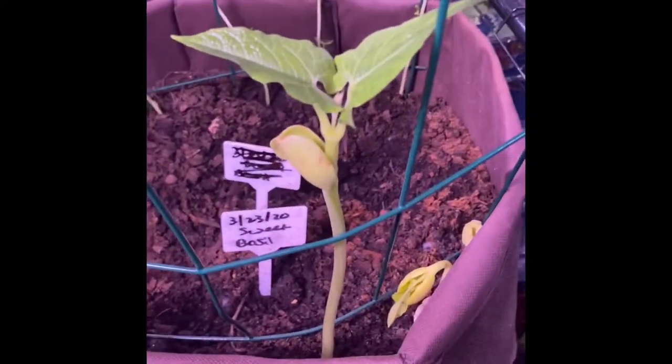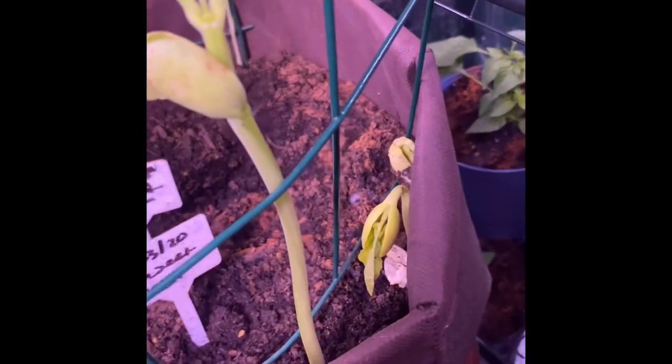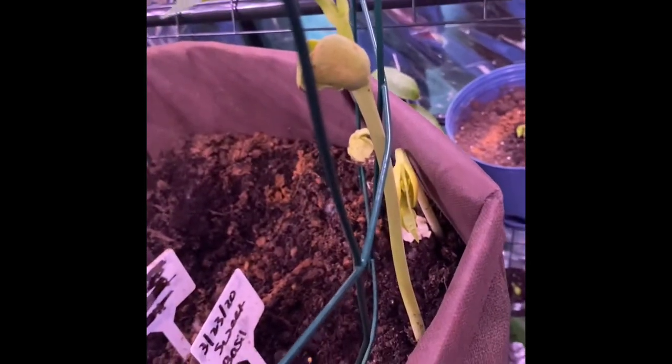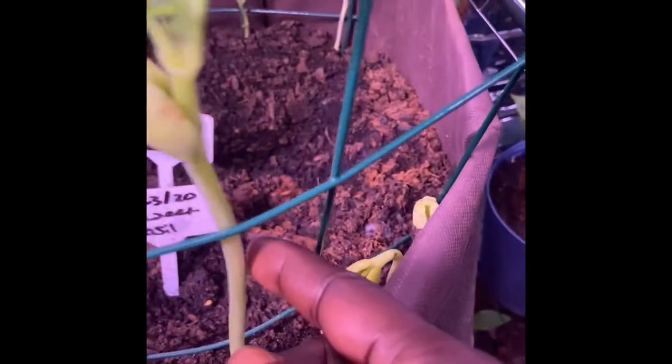Look at this baby lima bean - it just sprouted out of nowhere! The other two are coming up on the side there. This is the way lima beans are supposed to grow, guys. Look how nice and healthy this stalk is.